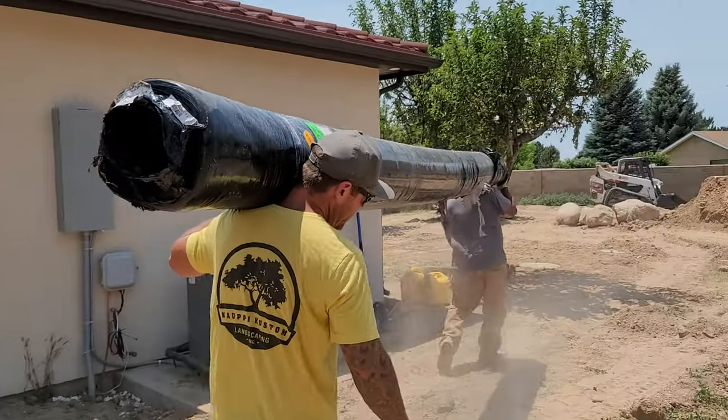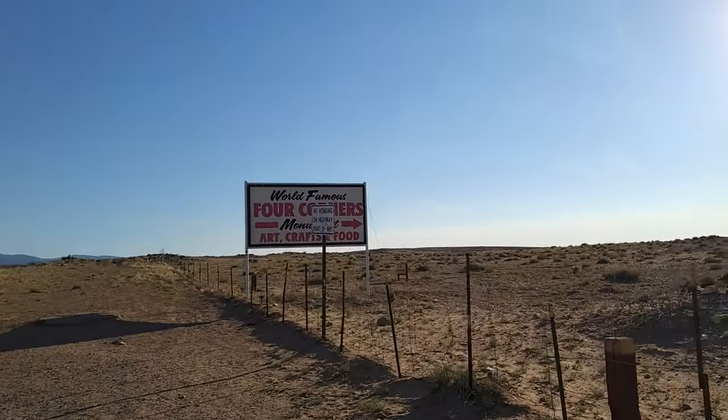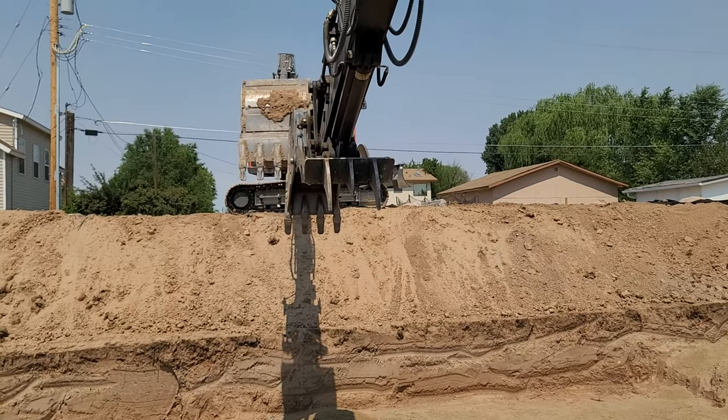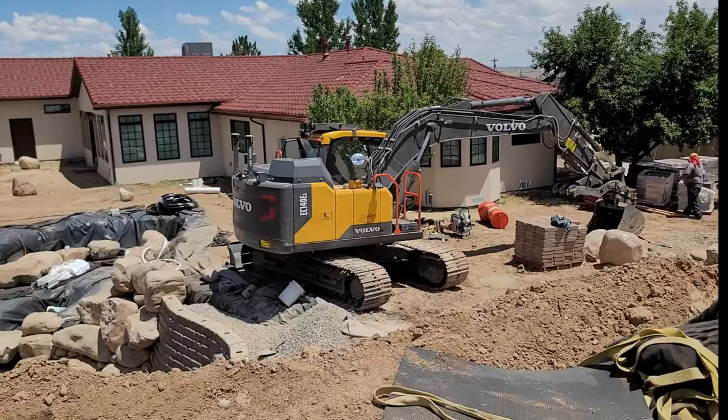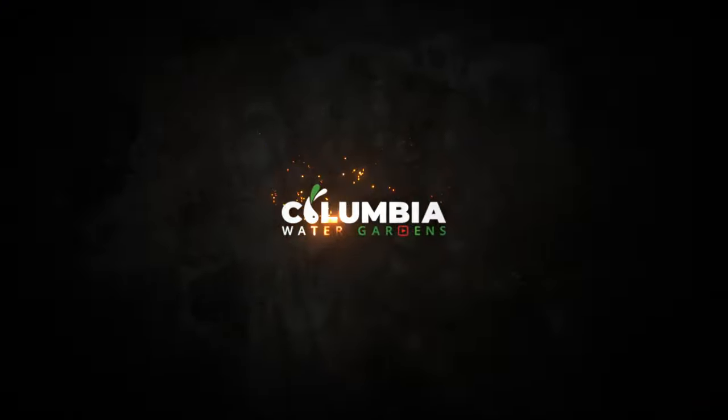Hey, Carl here with Flumbia Water Gardens. Today I'm going to show you a really fast video on how to clean a wetland filter. I'm going to show you the tools that we use to clean it, how you know when it's time to actually clean your wetland filter, and just a couple of quick tips in the process.